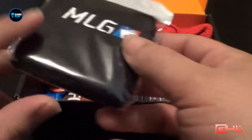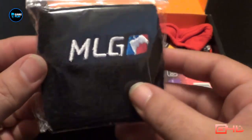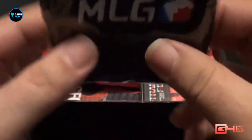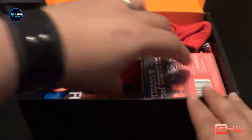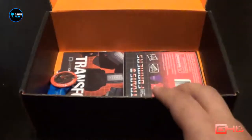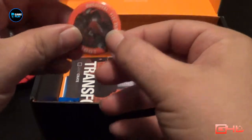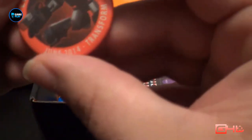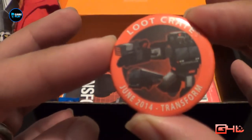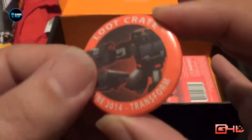Second thing that pops out from the box is a wristband from Major League Gaming — a wristband or sweatband, whatever you wish to call them. We've also got a t-shirt for this month but we'll have a closer look at that in a moment. And this month's Loot Crate badge for June 2014 on the Transform theme.